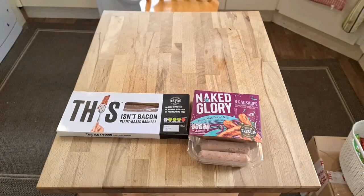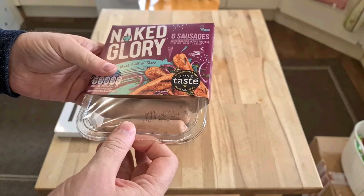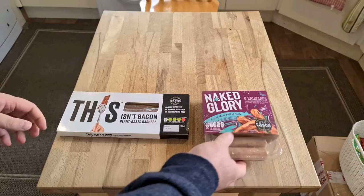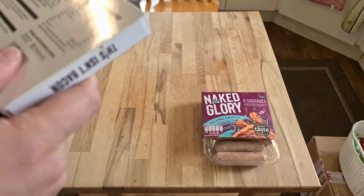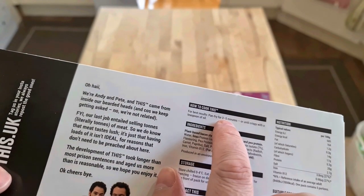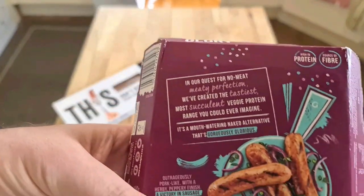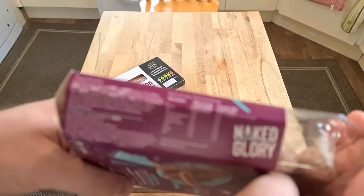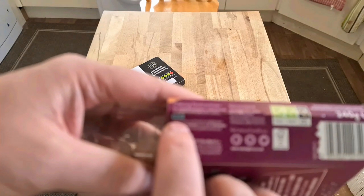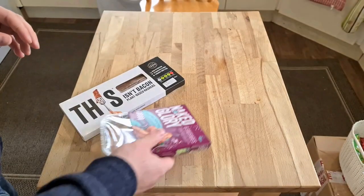Plant-based bacon and, well I can only assume, plant-based sausages as well. So let's see how we cook both of these. Let's start with the bacon. How to cook: for best results, pan-fry for three to five minutes until crispy, with a teaspoon of oil. And these ones - cooking instructions - pan-fry for eight to ten minutes. So let's put these in the pan first.